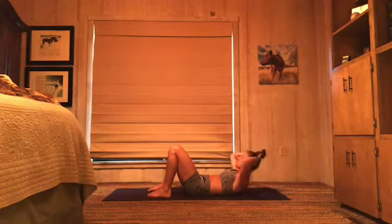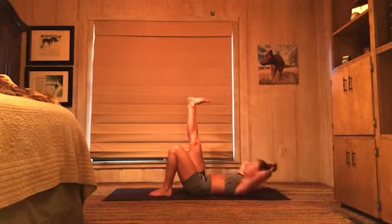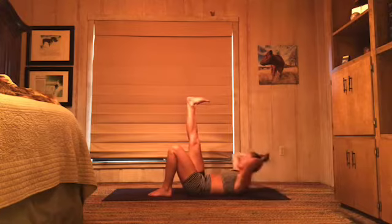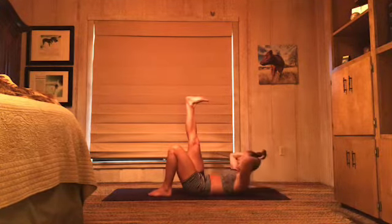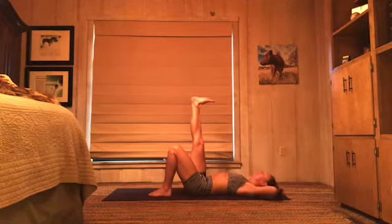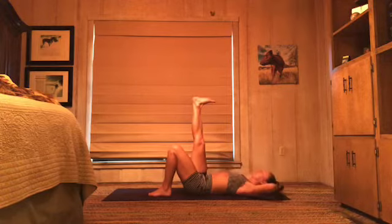Same thing in the torso — right leg lifts. Exhale and down. Glue the backs of your hips down into the floor, pull your belly down towards the floor. Lift and down. Up and down. Eight more — eight, seven. Try and lift your heart and face straight up to the ceiling. Five, four, three, two — get ready to switch. One.